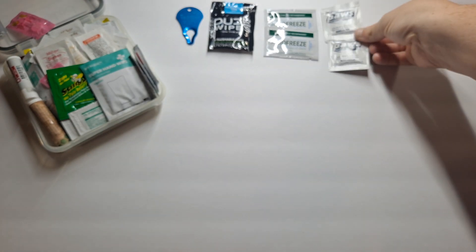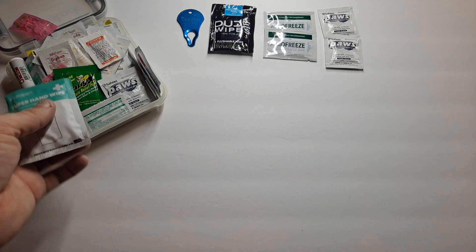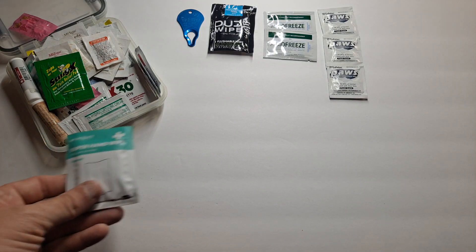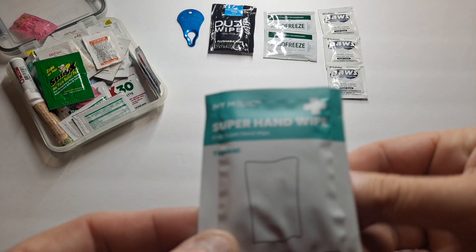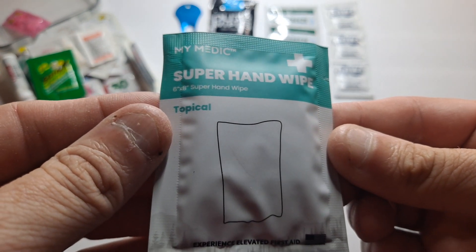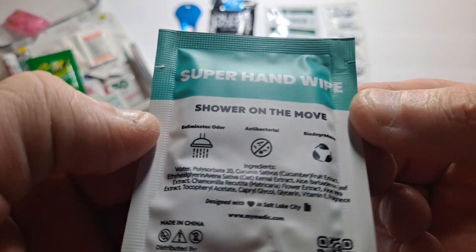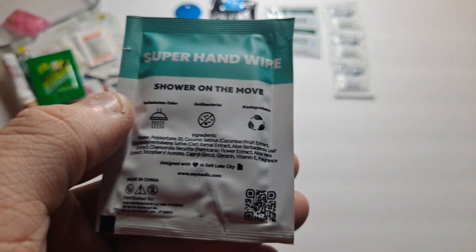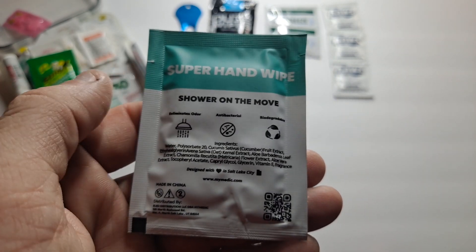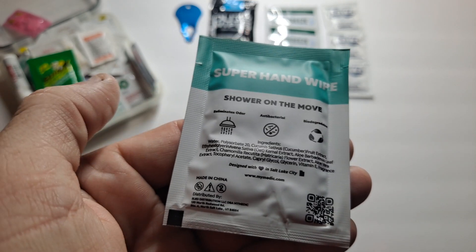I have three of those. This is a Mimetic super hand wipe, a 6-inch by 8-inch hand wipe. You can use it kind of like a dude wipe, or you can use it in all sorts of places. It's meant for specific areas but it'll work everywhere else.